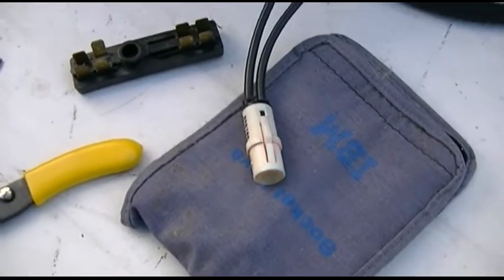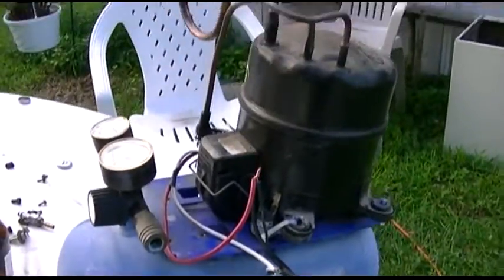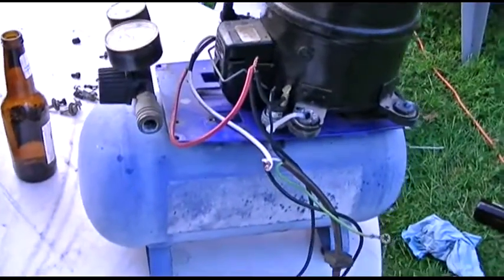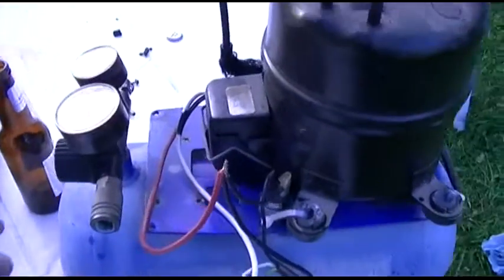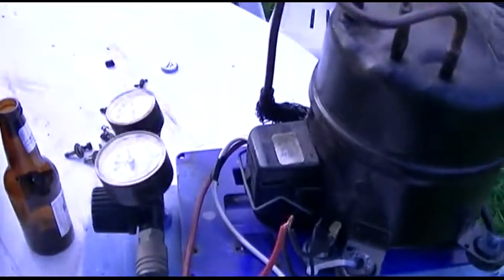And she restarted. So if I ever get an unloader valve, it will work as a proper compressor. But there she be — the FACACTA compressor. Maybe 2003 is when I got this tank. I have no idea, I don't even remember anymore. There's probably a date code on it, but whatever.